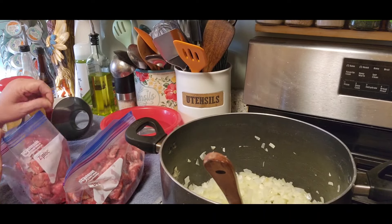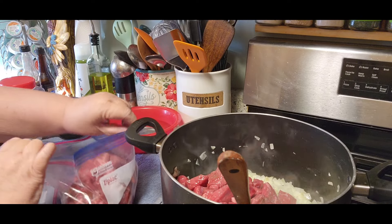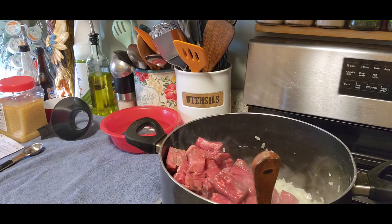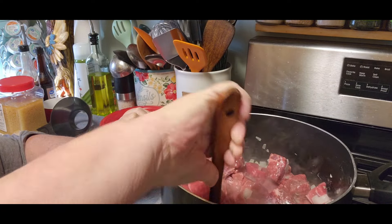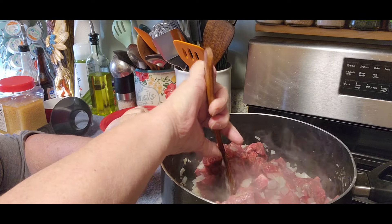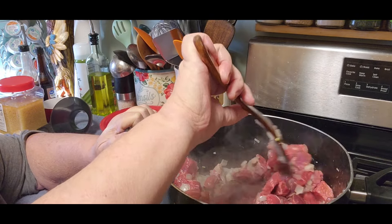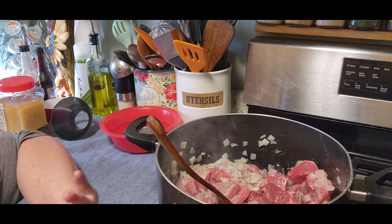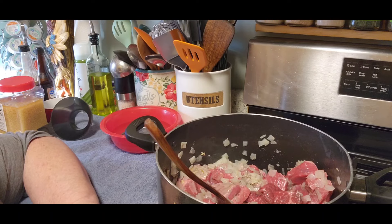Now the next thing we're going to do is take all of that beef I chopped up and put it in there with the onions. I've got a little bit more beef than she suggested, but that's just because of the size of the packages. We don't want to cook it all the way through, but we do want to brown the outside. We're going to get that cooking — just get that beautiful meat so it browns up. It's going to make some juice of its own, which we're going to keep, plus we're going to add more broth.